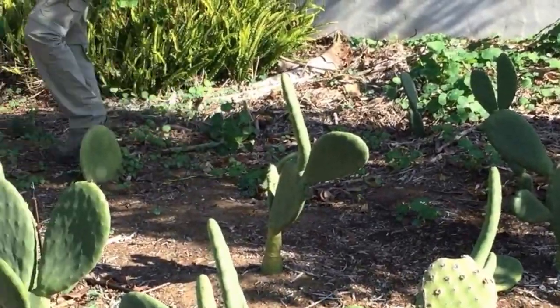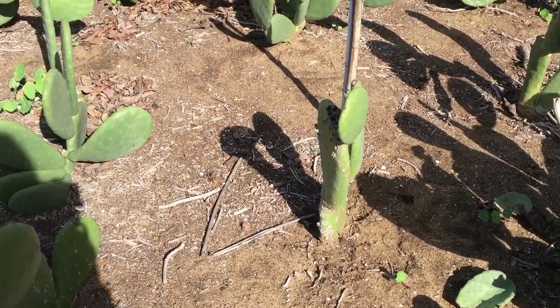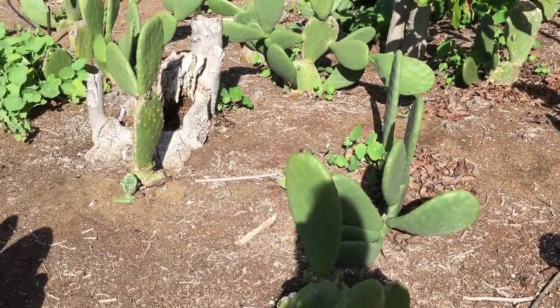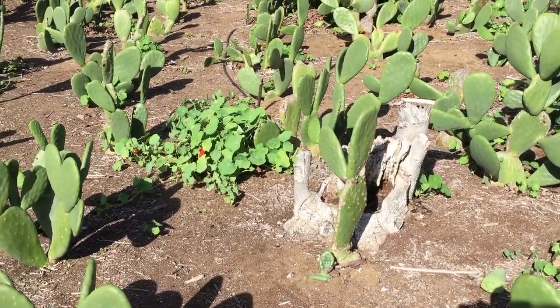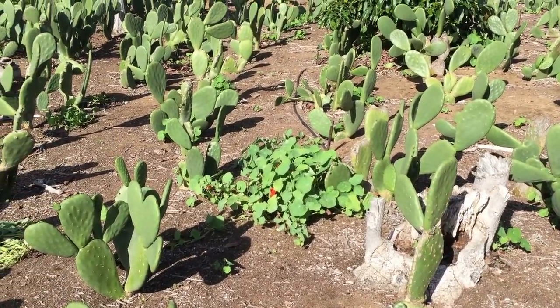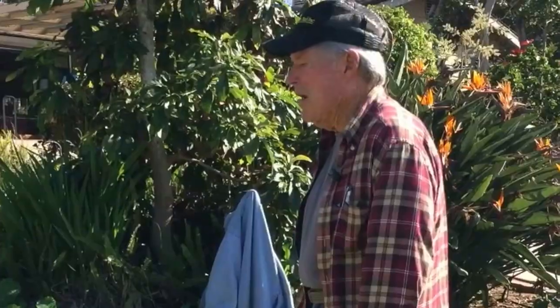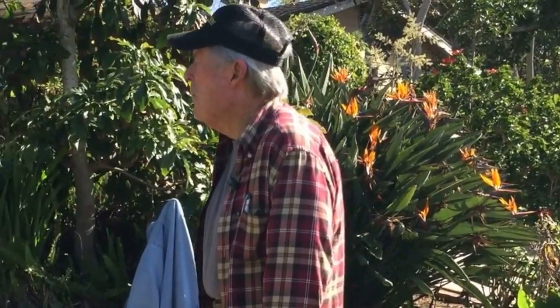How long before they put out their first pad? This lone one there, as an example, it probably won't put out a pad until around June of 2017. But they're putting out a lot of roots? Yes, they're establishing a foundation. They put out the roots first, like a lot of desert plants.